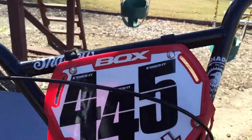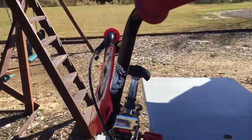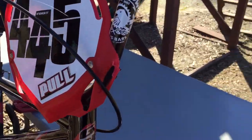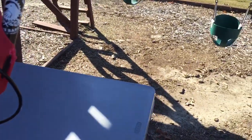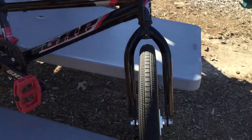To start off, I got the Shadow Voltus Bars 9 inch rise with 30 width and a 10 degree back sweep, 3 degree up sweep.